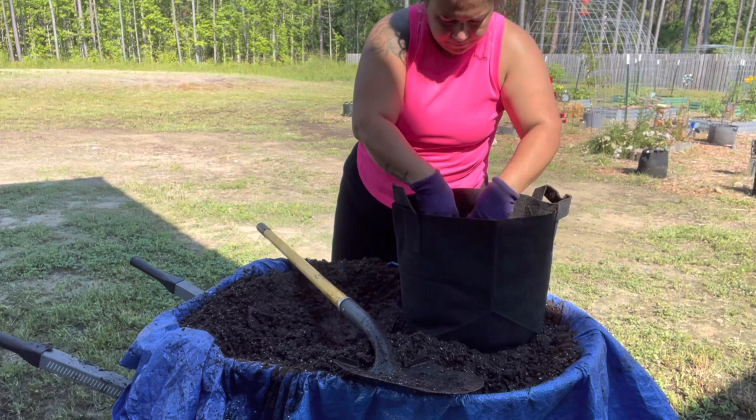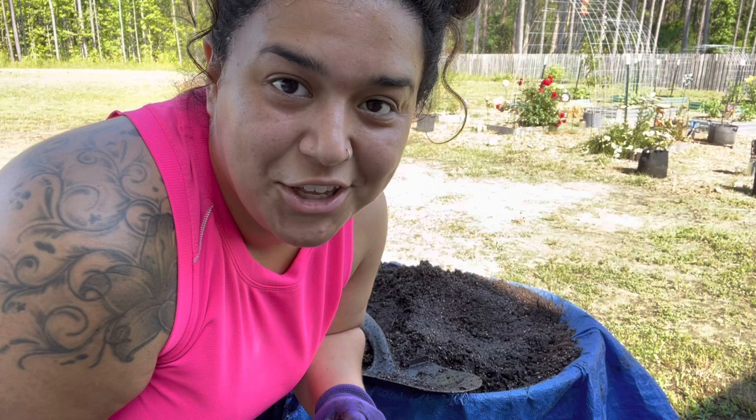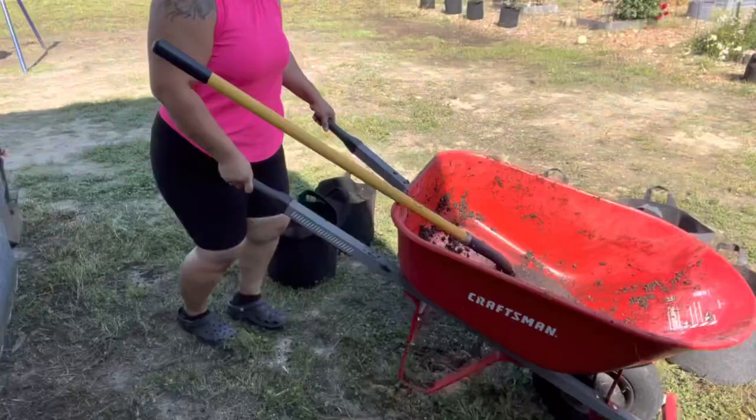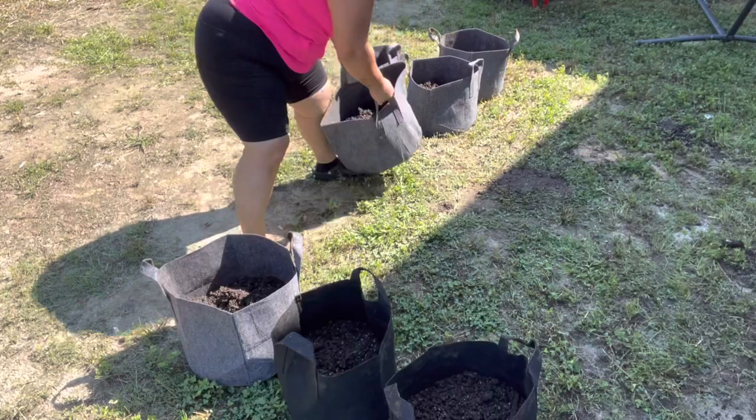This one's filled up about three quarters of the way, so I'm going to leave it like that and move on to the rest. I thought I was recording more of that process of filling the grow bags, but I got a phone call and it interrupted and I forgot to hit record again. I promise I'm going to save up enough money eventually to get a real camera so I don't have to worry about phone calls in the middle of my recordings, but I did get them all filled.